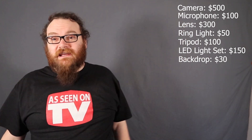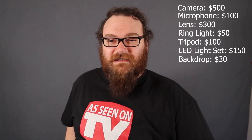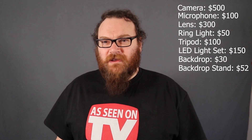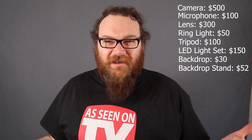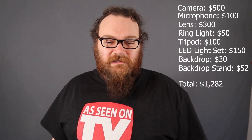The stand that's holding the backdrop is $50 — like $52 or something. So all said and done it's like $1,300 to get it all. I don't know, maybe that might not be worth it to you, but I mean...